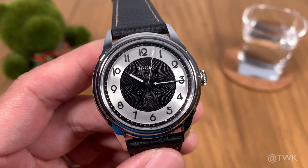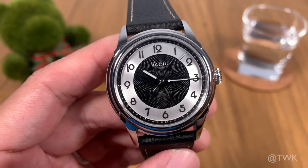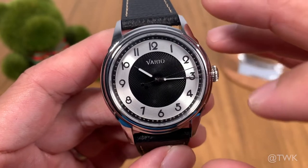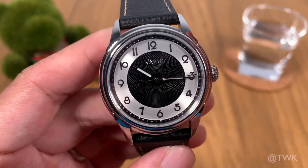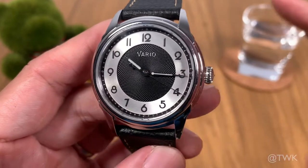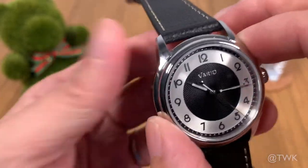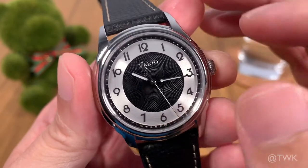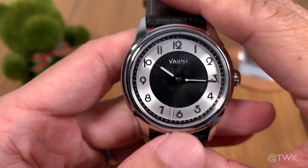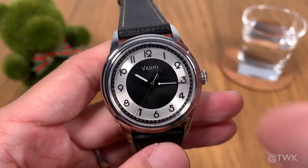Vario has marketed this watch as an Art Deco design-inspired watch, and it's very easy to see why. The very moment I laid my eyes on it, the numbers 1 to 12 — this type of font, this typeface — really got my attention. They're very unique and give off an Art Deco feel, along with the small 38 millimeter case and the monochrome color scheme. All the design elements fit very well and are really in line with the Art Deco theme.